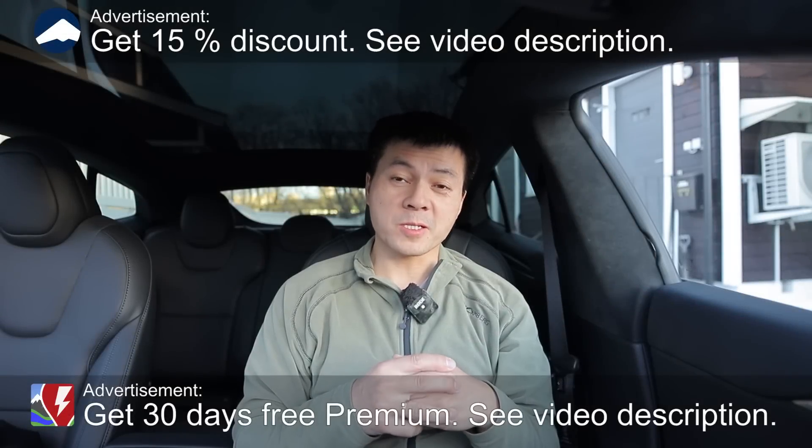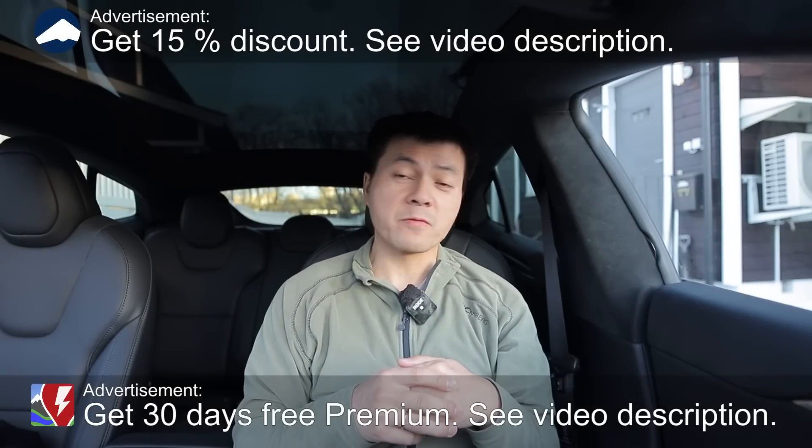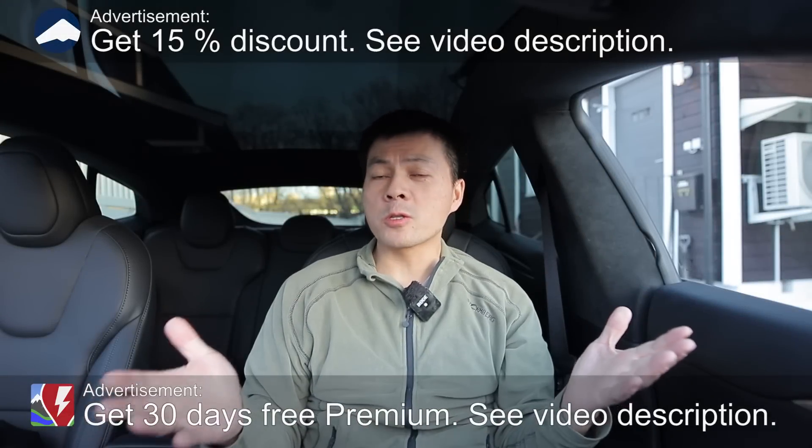We're now sitting in a Tesla Model S Long Range Palladium from Markus Biel. In this video, I'm going to show you guys the charging session. You already did the charging session video, right? Yes, I did. But this car supposedly has the same battery as the Plaid battery, but when I tested the V3 on this car, it charged a lot faster. So I'm going to show you in the video now.